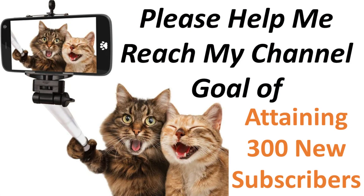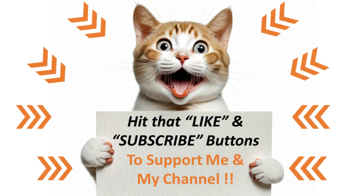I'm dropping in super quick to let you know about a new goal I've recently established for my channel. I'm looking at attaining an additional 300 subscribers in the next few months. You can help by doing three small things: hit the like button on this video, click the subscribe button, and don't forget to click the notification bell so you're notified when I release new videos. If you're already subscribed, all you need to do is hit the like button.